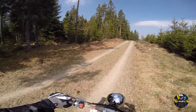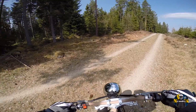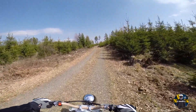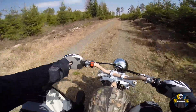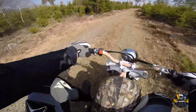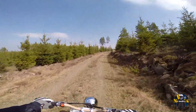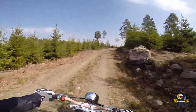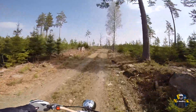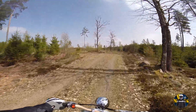I think I'm gonna take it up that hill. It's pretty steep, so we shall see. No problem. No problem at all.